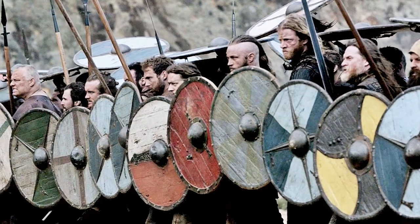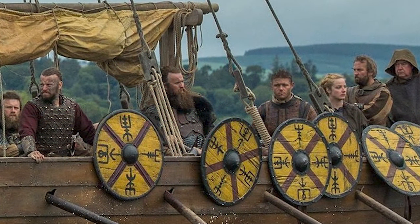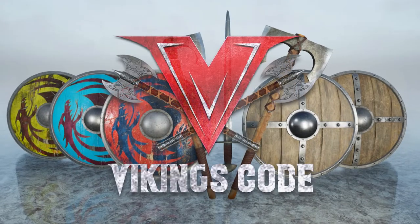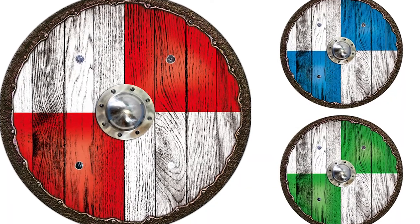Whenever we think about Vikings, axes spring to mind as their primary weapon of choice in battle. Well, that's no secret — they had shields. We're talking about Viking shields here, not just any shields. During the Viking era, these big round shields painted in a variety of vibrant colors made all the difference.